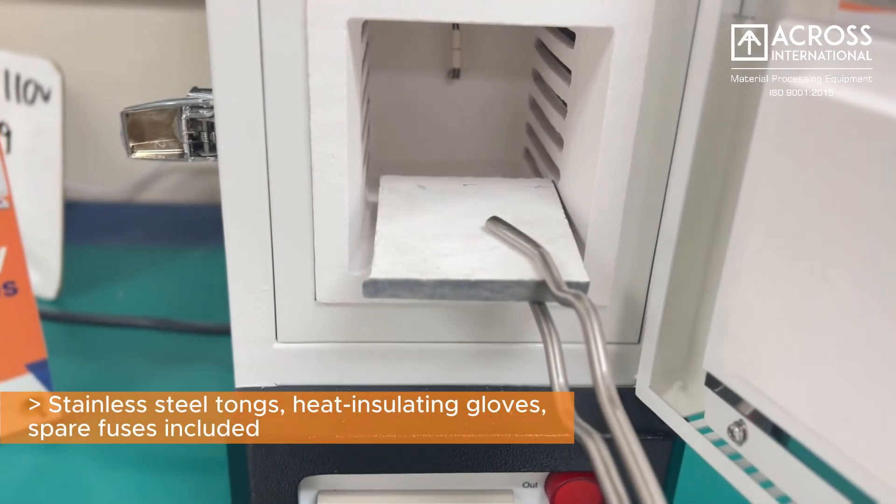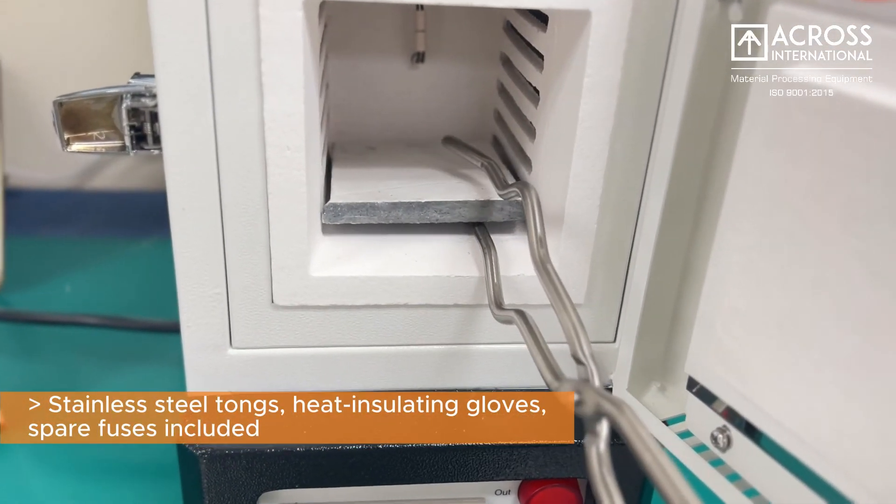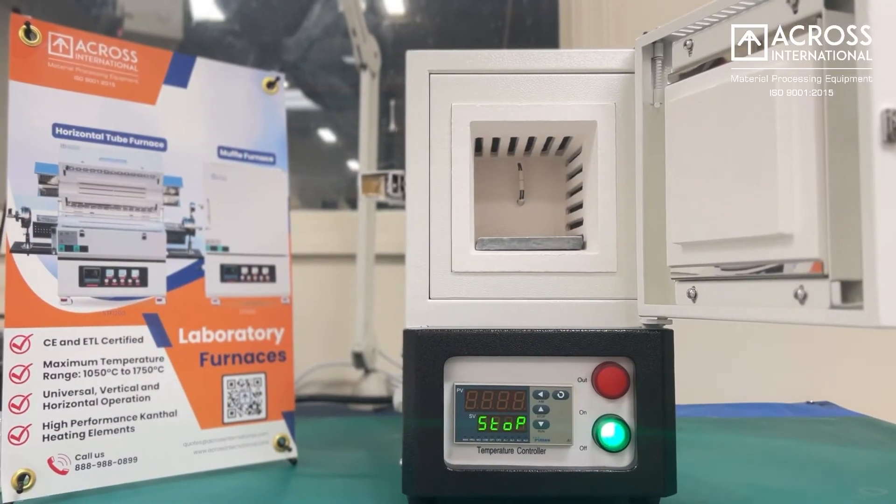Each includes stainless steel tongs, heat insulating gloves, spare fuses, and everything needed to get started.